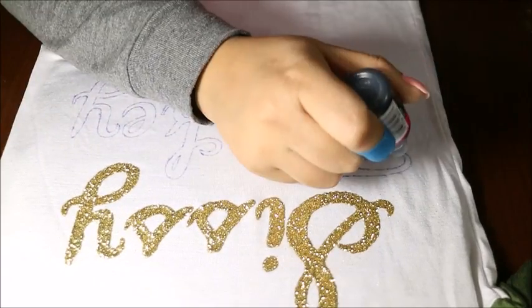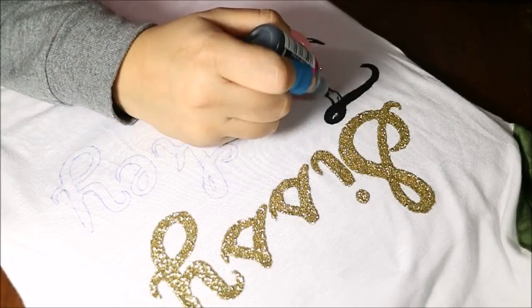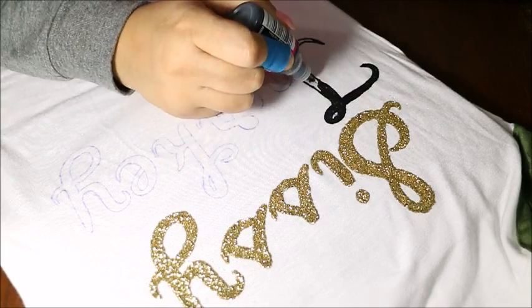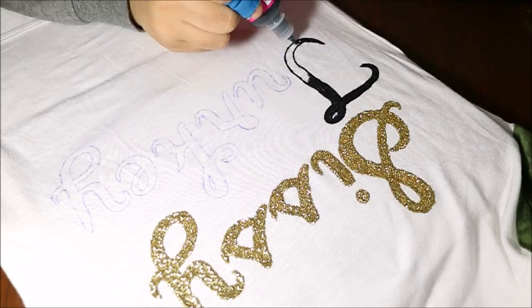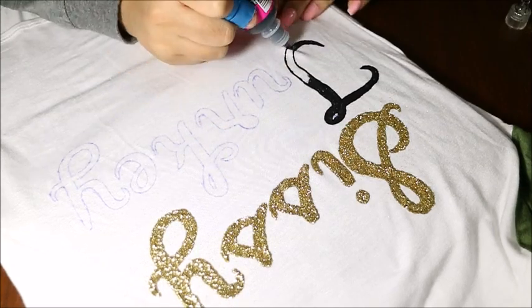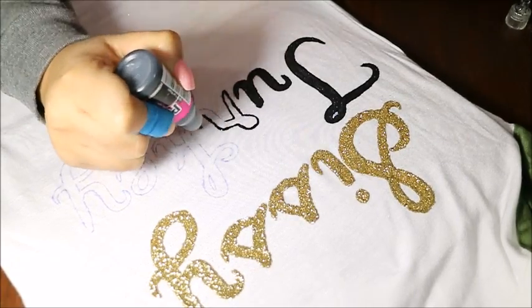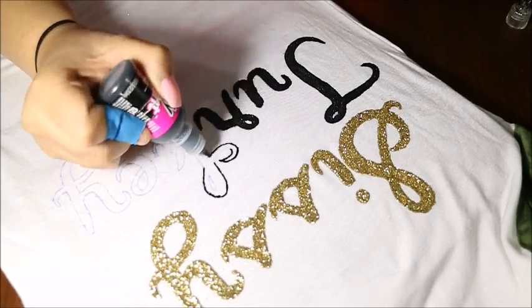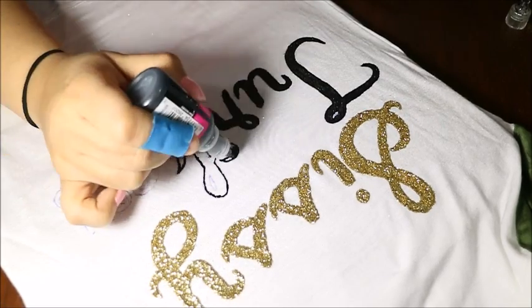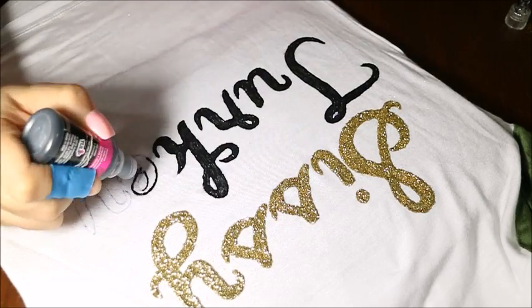Next I'm going in with a black puffy paint, just going over the pen marks that we traced and filling in with the black. As you can see I'm being pretty generous with the black puffy paint. I want it to be very jet black — it gives it a nice effect with the gold on top. It just ends up looking beautiful. We're going to go ahead and fill in all the letters and we are almost done.